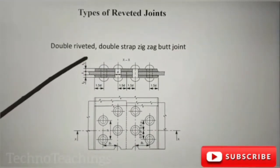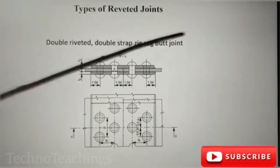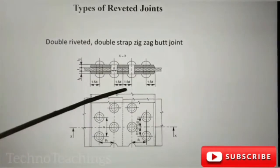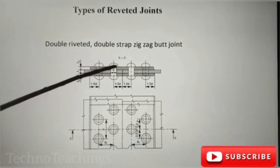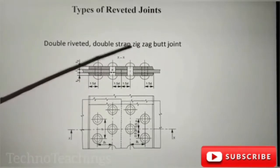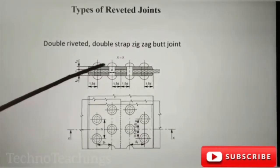Double-rooted, double-strips, zig-zag butt joint. Here are the zig-zag. Here is the difference between double-rooted headplates and double-strips. We have the same type of joint — double-strips, zig-zag butt joint. Here are the same plates.